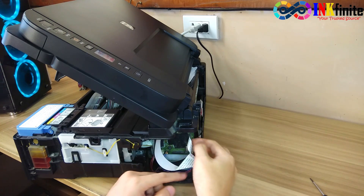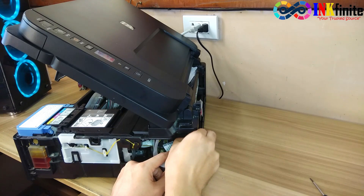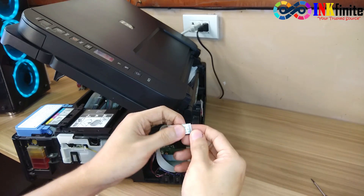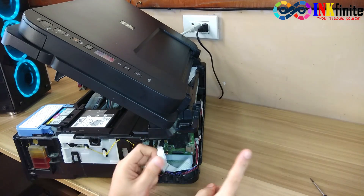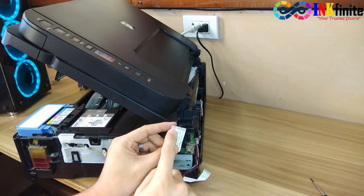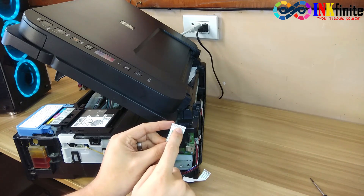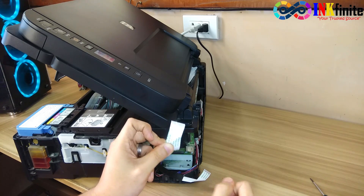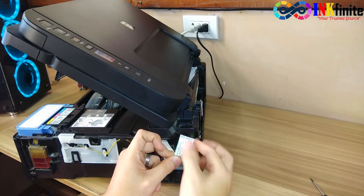Do the same on the other flex cable scanner — check for any bent pins and any dirt. If you find some dirt on the cable, especially on the contact pin, then you can use alcohol to clean the contact pin.